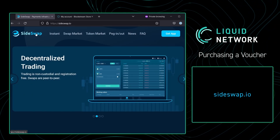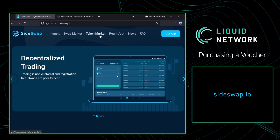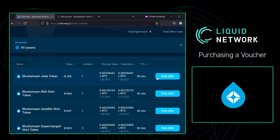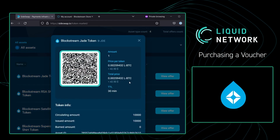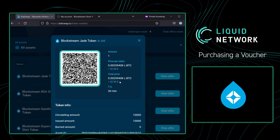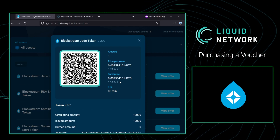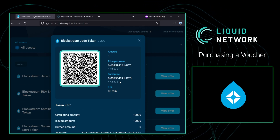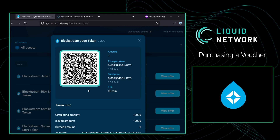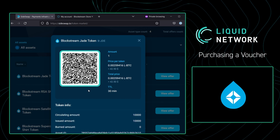In order to get a Blockstream Jade hardware wallet token, you're going to want to find yourself on Sideswap.io. Once there, go over to Token Market. In there, you're going to notice that there is a Blockstream Jade token. Click on View Offer. As of recording this video, the price shows $42.50 per token. This is a 15% discount compared to the regular price on the Blockstream store, so there's an incentive to get the token. From here, I'm going to scan this QR code using my phone, and I will show you what the Sideswap app shows us.